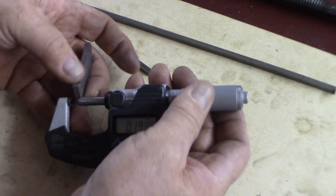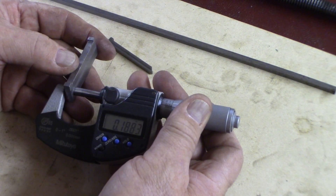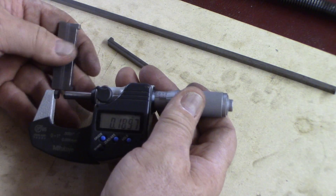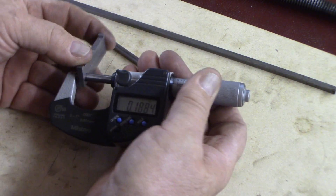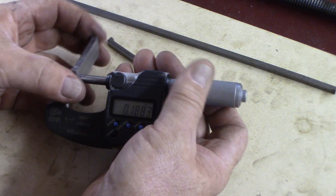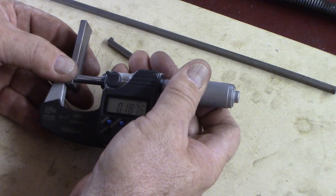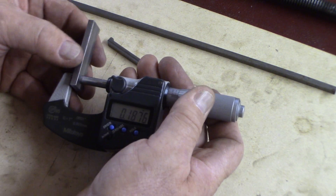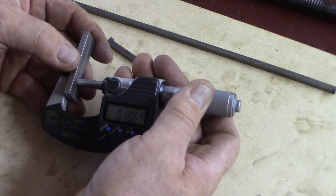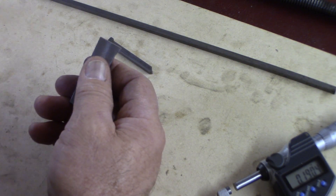Milling this — let's see how we came out. 1-8-8-3... 1-8-8-3... 1-8-7-5. So we've got a little tiny bit of taper — 1-8-7-6. We're right there, within a few tenths.